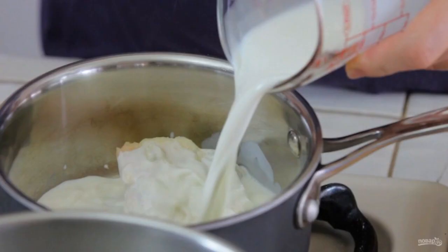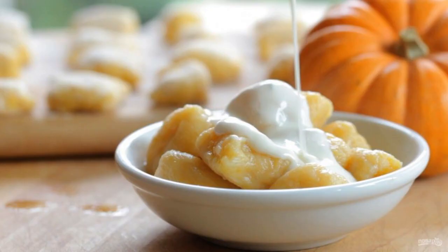Make the sauce. Put the cheese in a deep frying pan and pour in the cream. Cook the mixture until the cheese dissolves, stirring constantly. Serve gnocchi with cheese sauce. Enjoy your meal.